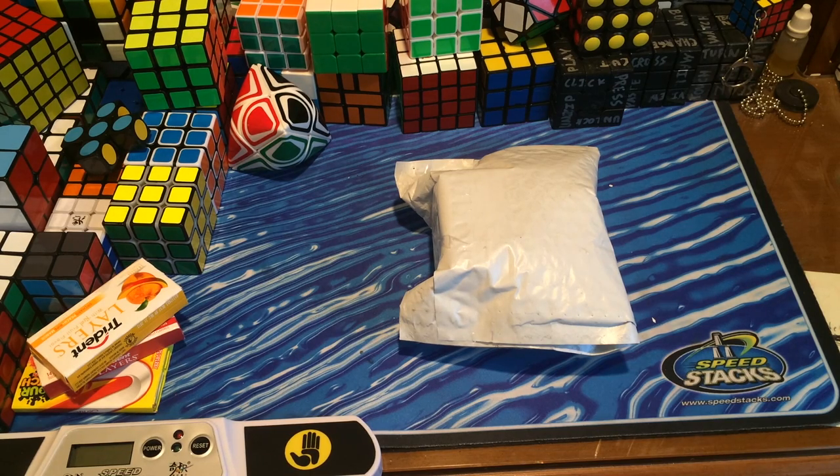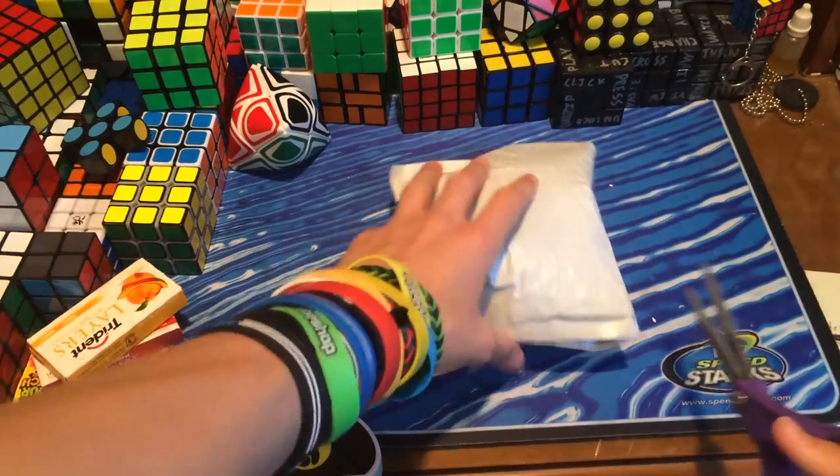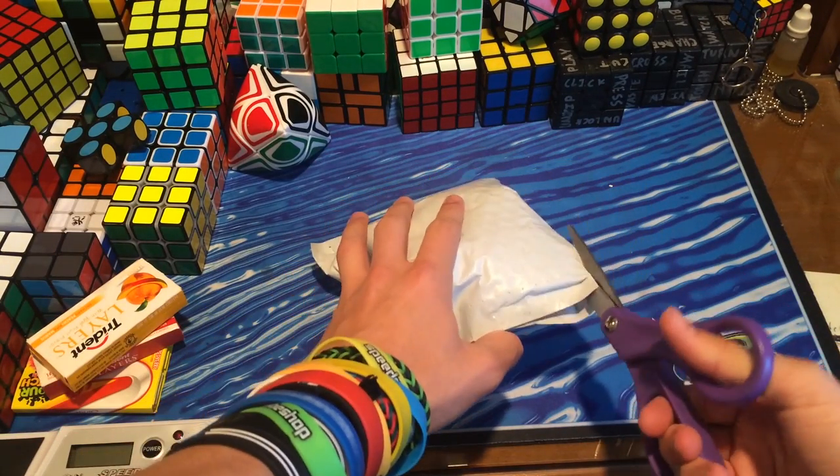Hey guys, TheCubedit here, and today I have an unboxing from TheCubicle.us. So in this package, this is actually the Moyu Dian Ma, which is the new Moyu 3x3.